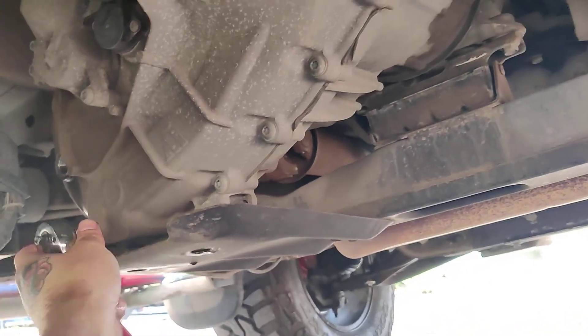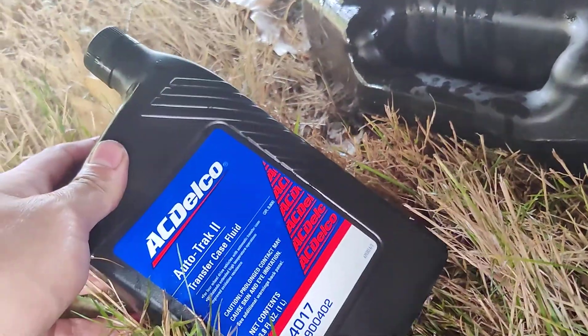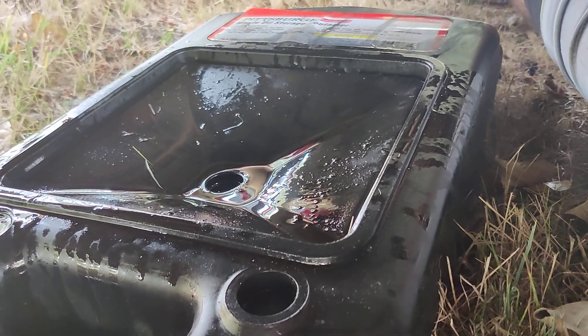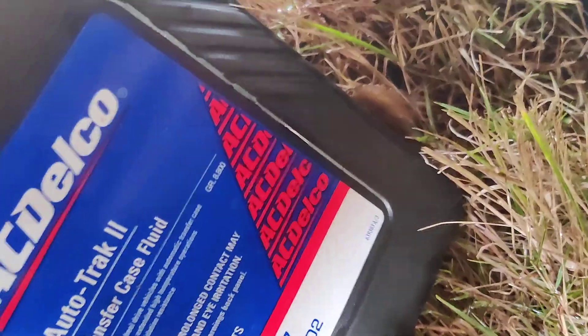There are torque specs for this, so after I'm done I'll come back and torque these screws. Next, you want to buy Auto-Trak II AC Delco fluid. Before, this truck had some red fluid in it — I think they just put transmission fluid in it. It actually takes blue AC Delco transfer case fluid, Auto-Trak II.